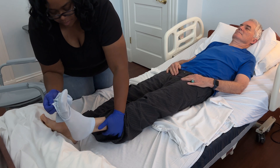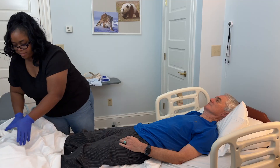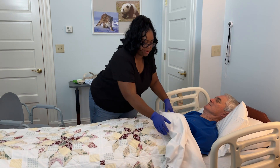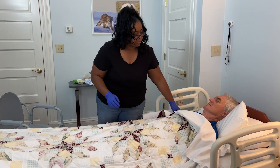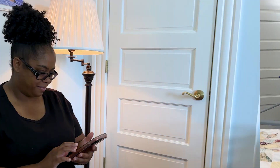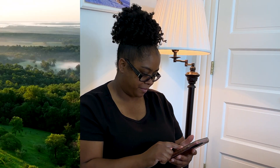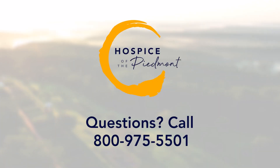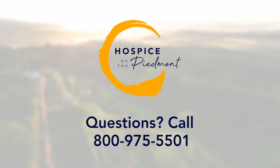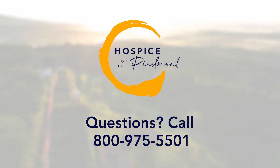With practice and attention to detail, you can safely pivot transfer your loved one from a bed to a bedside commode, ensuring their comfort and well-being. For more information on how to assist a loved one from a bed to a bedside commode, review the TapCloud app in the Hop Resource Library. If you still have questions after viewing this video, please contact Hospice of the Piedmont for more information. Thank you.